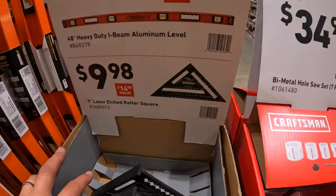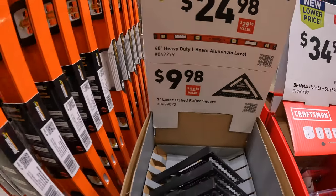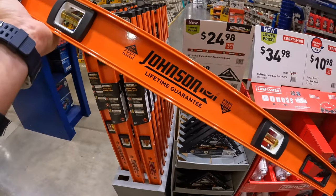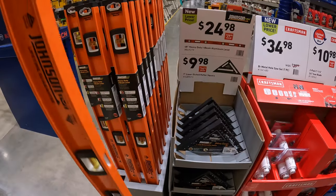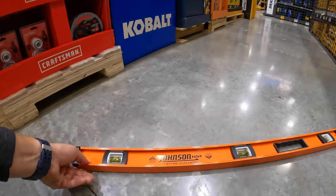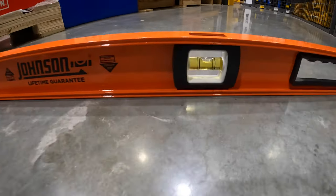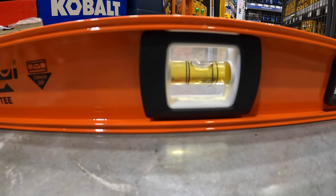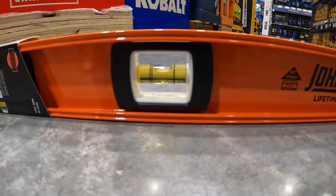$24.98 for their 48-inch heavy-duty I-beam aluminum level by Johnson. You know what, let's see if this floor is level — the floor actually is level. Good job, Lowe's.